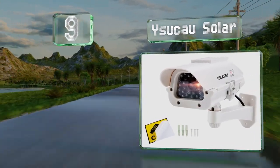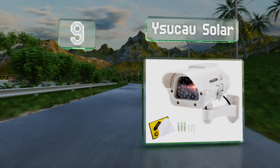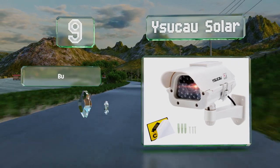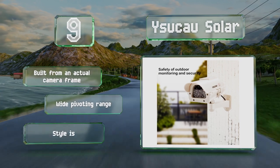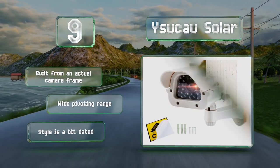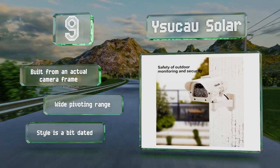At number nine, the Y Su Cow Solar has a real solar panel on the top to power the blinking LED. If you want to be sure the light stays on all night, or you're using it indoors, you can add two double-A batteries for backup, and it works with rechargeables to help reduce waste. It's built from an actual camera frame and offers a wide pivoting range, but the style is a bit dated.